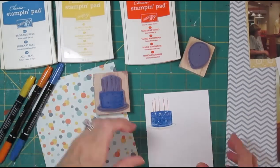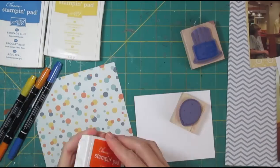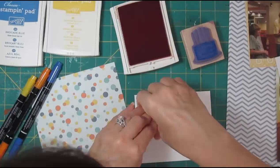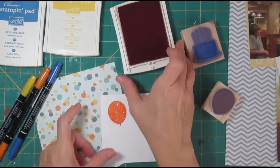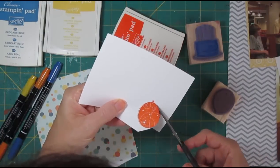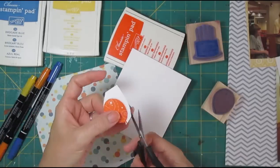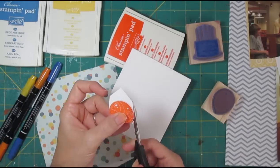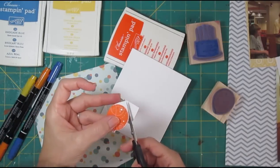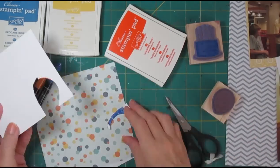I forgot when I stamped this that I want to cut it out in an oval, so I'm going to have to redo it. For the time being, let's go ahead and stamp some balloons. I did that one in what I think is the Tangerine Tango color, and we're just going to see how it looks cut out. I'll do two or three balloons.